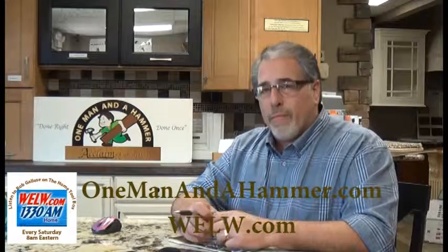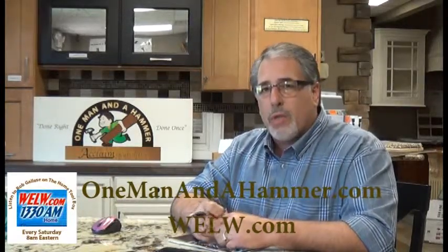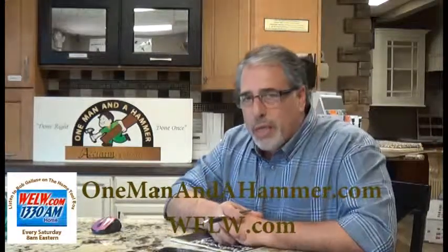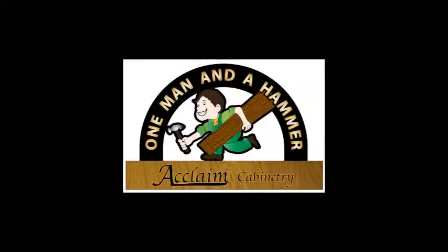Don't forget to join me every Saturday morning from 8 to 9 a.m. on the Talk of the Town, AM 1330 WLW. We'll be talking home remodeling, and I think you're going to get a lot of good tips this weekend. Fall's coming — we want to make sure you get your home locked up tight. We'll see you then, everybody.